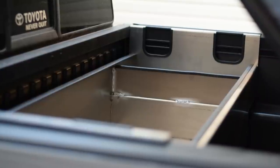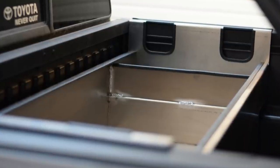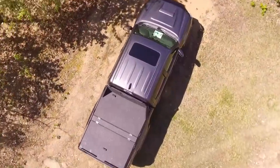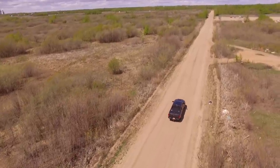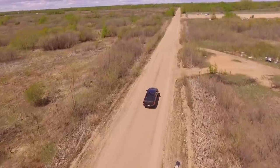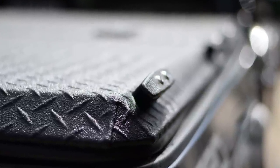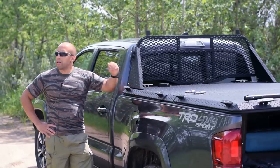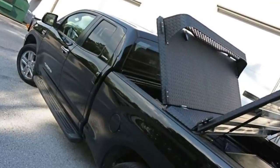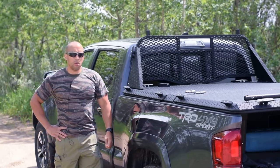Diamondback also makes these custom-fit cross bins that I've talked about before — all of these are built to suit, so if you want one I'll post the link in the description. From an aesthetic standpoint, the Diamondback HD cover looks great. I have absolutely no complaints with how it looks — in fact it really does add a lot to the truck aesthetically. It just looks badass; it makes it look like a tank. There are two different types of racks you can get: one is a bit more low-profile and doesn't ride quite as high — about half the size — but I didn't want that one. I wanted the full coverage — go big or go home.